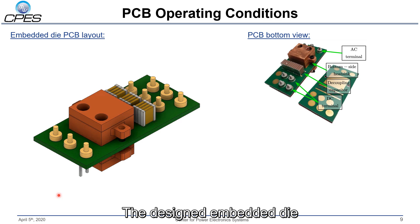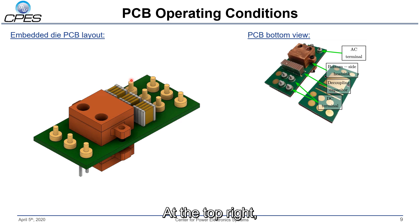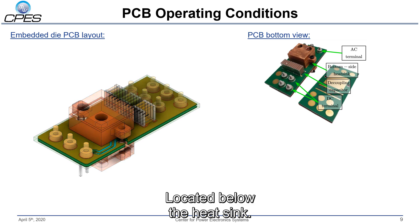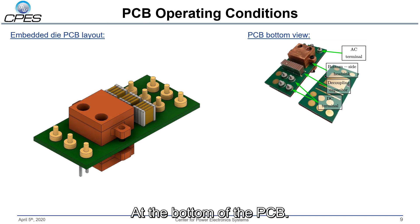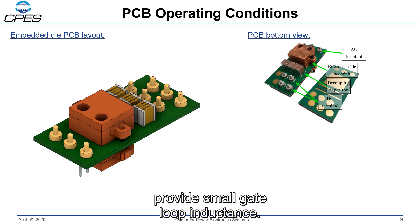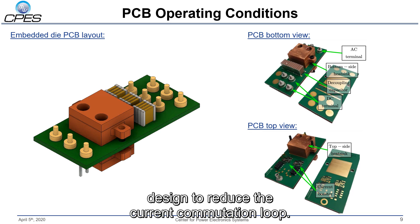The designed embedded die PCB half-bridge can be seen on the left. At the top right I have the high current DC connectors and decoupling capacitors placed closely to the embedded die, and then the AC output terminals. On the inside, located below the heatsink, we have the low side and high side silicon carbide MOSFETs. At the bottom of the PCB, I have the bottom side heatsink as well as the current booster stage to provide a small gate loop inductance.